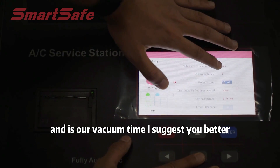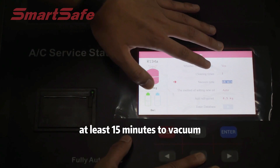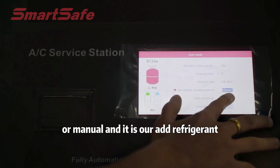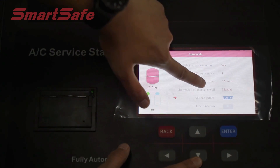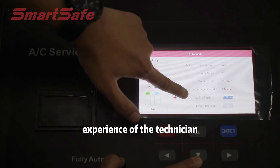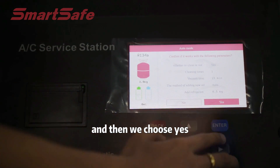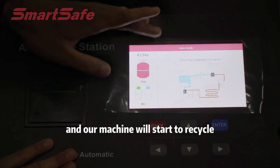Then it's our vacuum time. I suggest at least 15 minutes for vacuum. Then it's our method of adding new oil — we can choose Auto or Manual. Then it's adding refrigerant; this number depends on our database and the experience of the technician. Let's choose the database, then choose Yes and move to the next step.